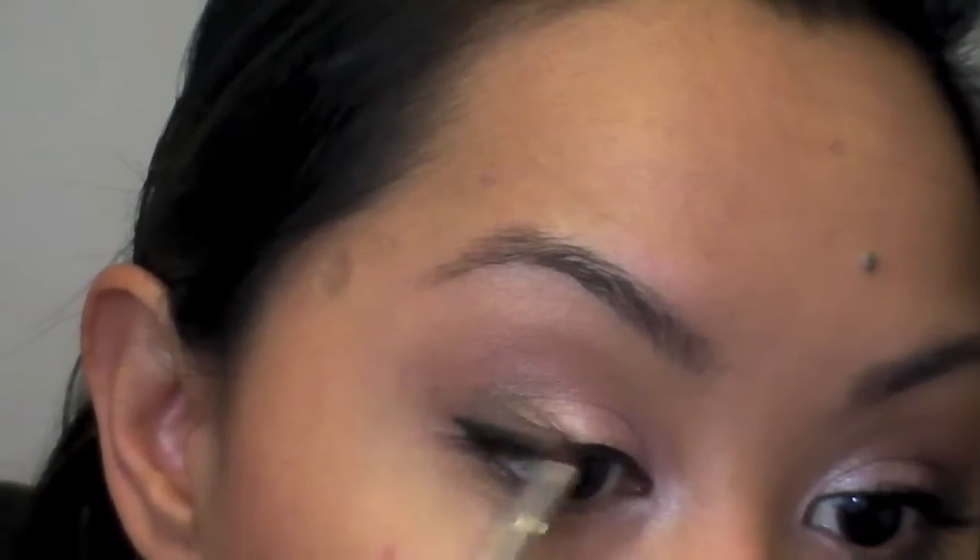Now I'm going to line my eyes with my Maybelline Line Stiletto. I do have a tutorial on how to use liquid liner, and I did wing it out to have that more glamorous look. For my lower outer third lash line, I'm going to use my Ulta eyeliner in dark brown. To set this liner, I'm going to go back into that dark brown we used in the outer corner with an angled liner brush to set it so it lasts a lot longer. Then I'm going to go into this sparkly black color with that same angled brush along the edges of the liquid liner to soften the line so it's not so harsh and looks a little more natural.